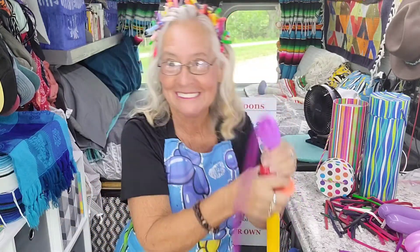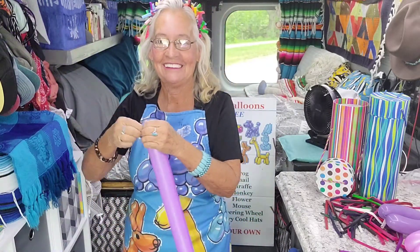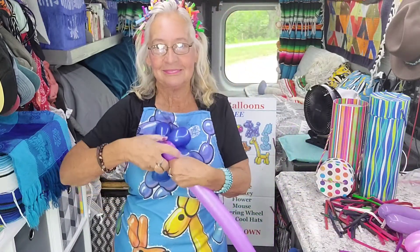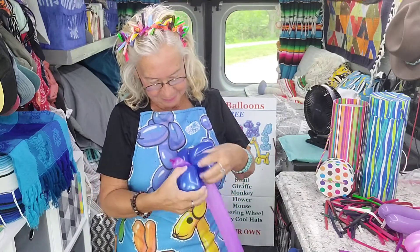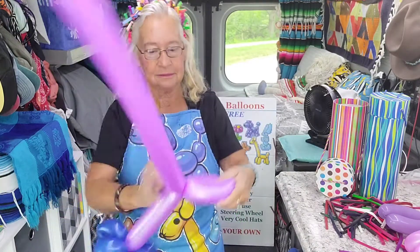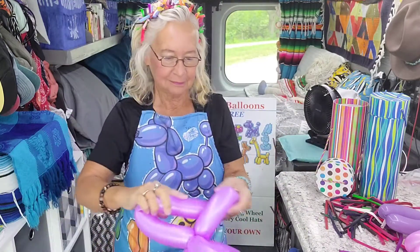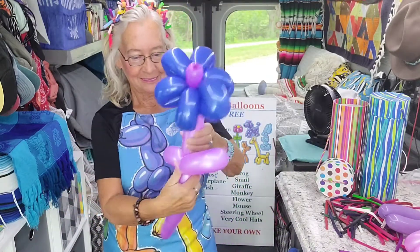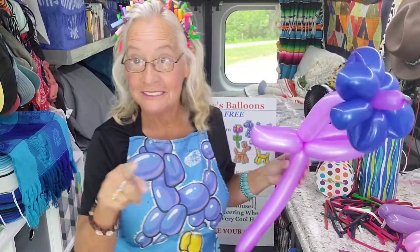The flower is two balloons. And there you have the flower. Now I'll break it down and show you how to do it so you can do one too.